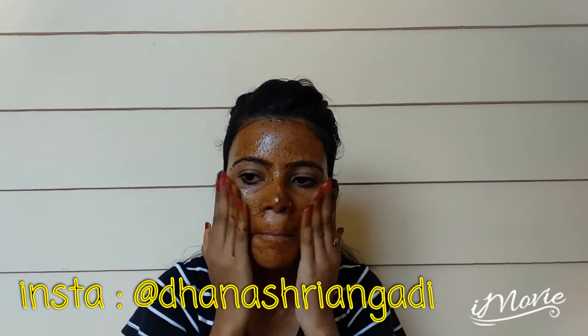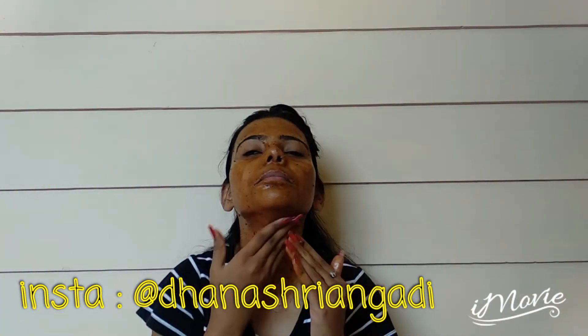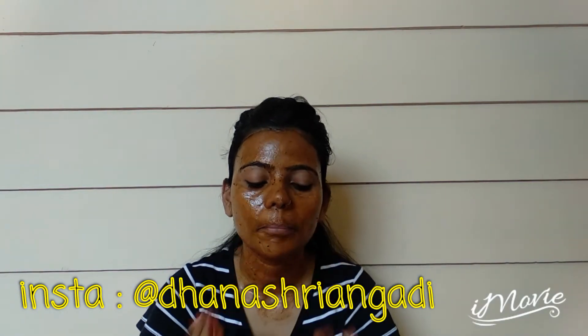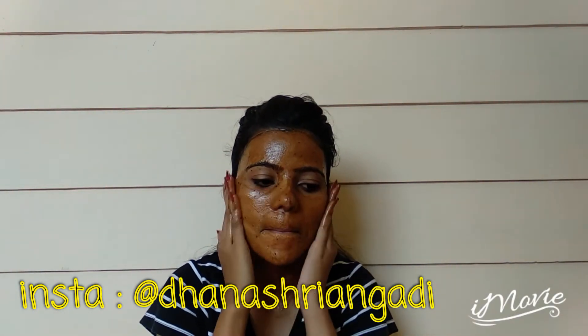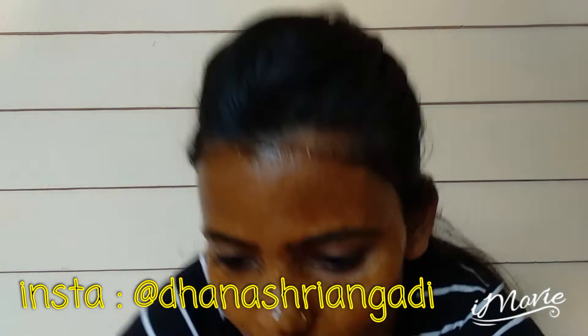After that, wash your face with cold water — don't use any face wash. Then instantly you can feel the changes in your face. Your face will be very smooth and soft, and the tan will be removed.